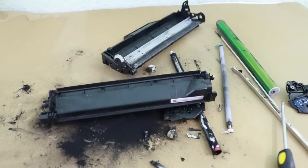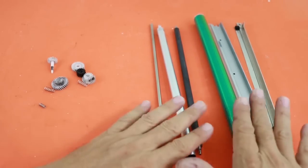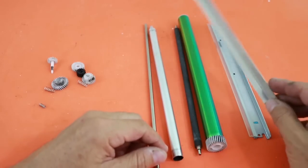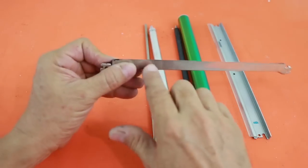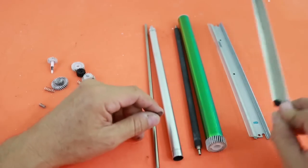I told you you can make a mess. After some cleaning, these are the parts that we found inside the toner cartridge. There are these metal parts. This one in particular has a very sharp edge — you can cut a finger with this. Be careful.